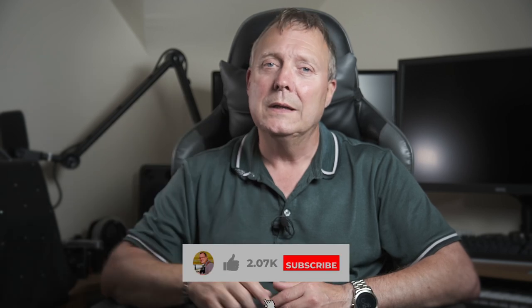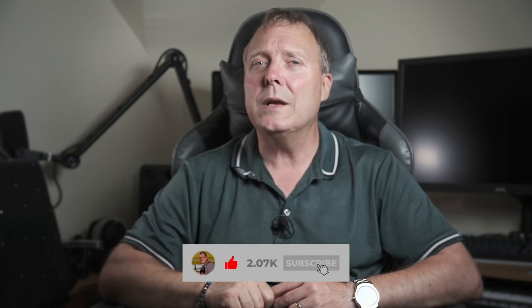If you enjoyed the video give it a thumbs up — that helps the channel — and if you want to see more videos like this, hit that subscribe button. Until next time, see you later.